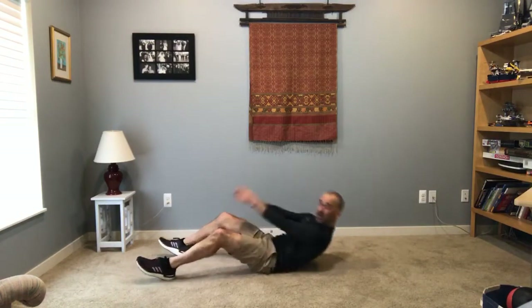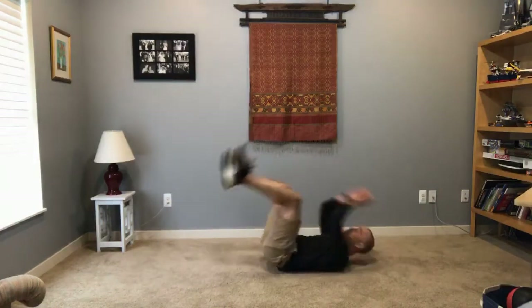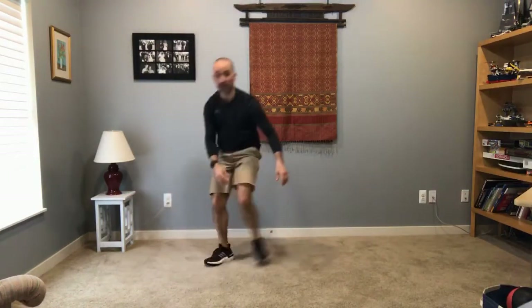Next one is a lunge with a twist. Alrighty — lunge, twist, other leg.